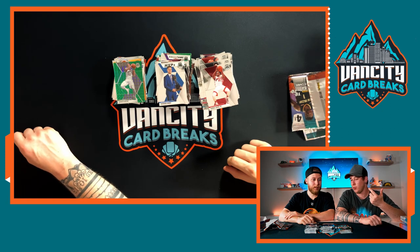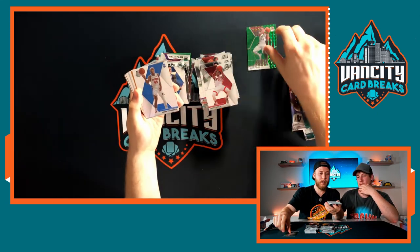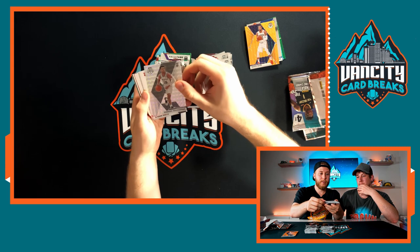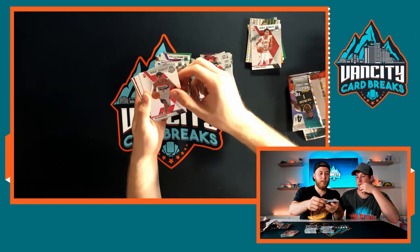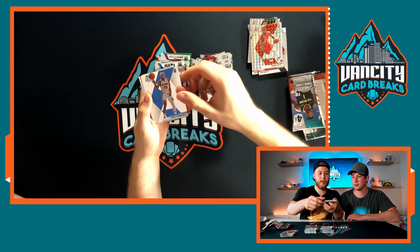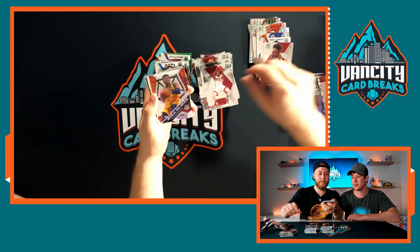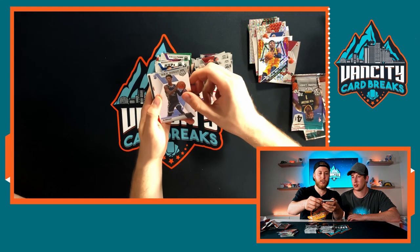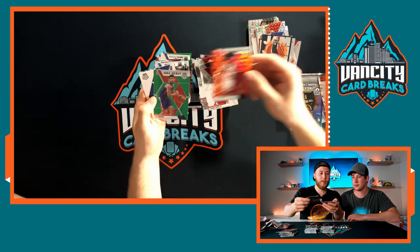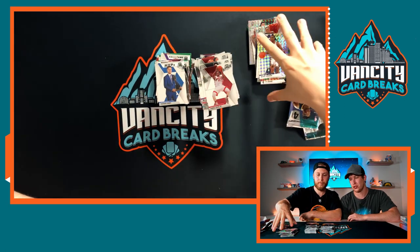Let's show the full hit pile from everything we've opened. We got: DeMar DeRozan green, Sekou, Derek Favors orange numbered 25/25, Weatherspoon Mosaic, DeAndre Hunter NBA debut, Rui Hachimura debut, Coby White debut, Nassir Little Mosaic, Sekou, Hunter, Coby White, Donovan Mitchell Will to Win Mosaic, Ja Morant debut, Cody Martin, DeMar DeRozan, Jam Masters Coby White orange reactive debut, Ty Jerome debut green, Jackson Hayes variation, and Magic Johnson Mosaic. Pretty good haul!